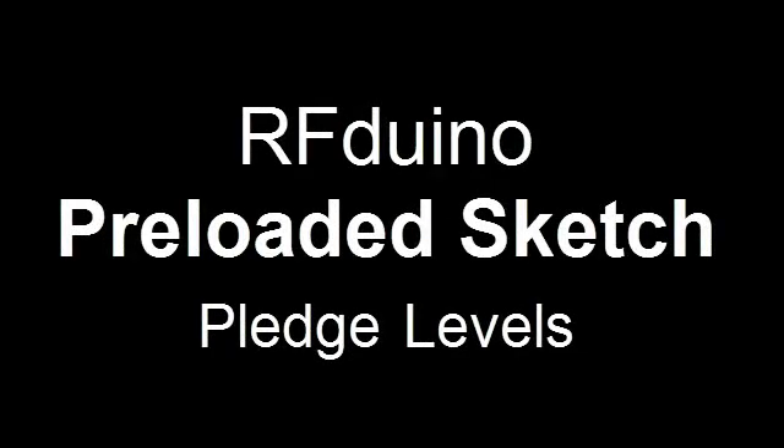Hello Kickstarters, this is Armin with Open Source RF, and this video explains the pledge levels with pre-loaded sketches.